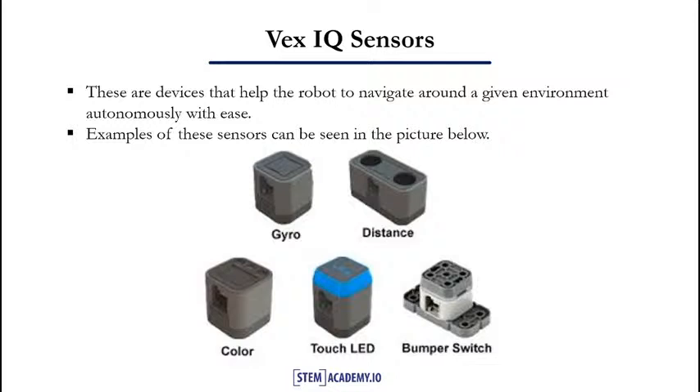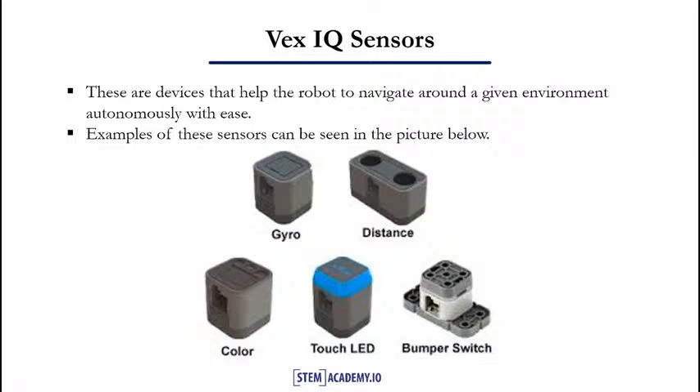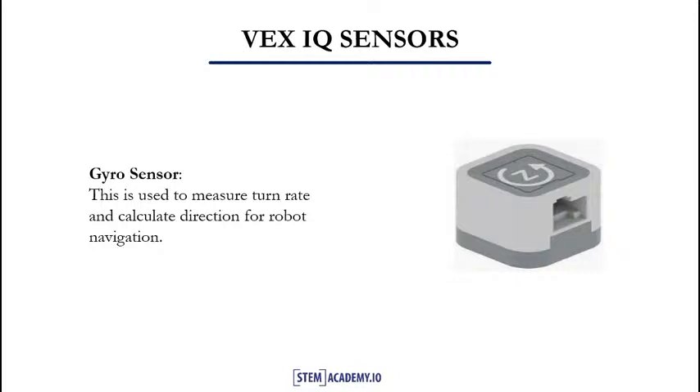Sensors are electronic devices that allow the VEX IQ to communicate with the physical environment. These devices help the robot to navigate around a given environment autonomously with ease. Autonomous in robotics means the ability of a robot to move on its own without being controlled externally. In our next slide, we will take a look at each of the VEX IQ sensors. The gyro sensor is used to measure turn rate and calculate direction for robot navigation.